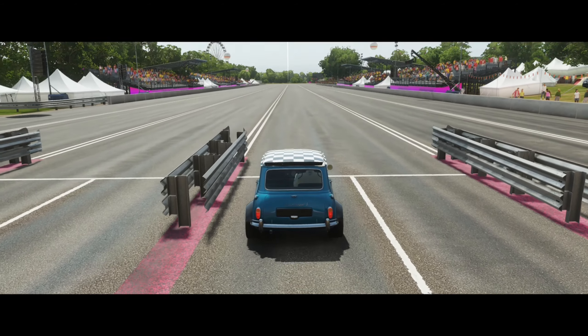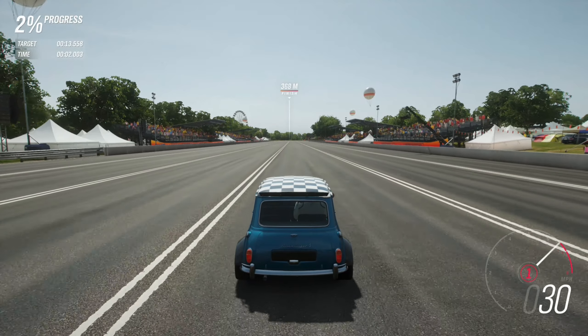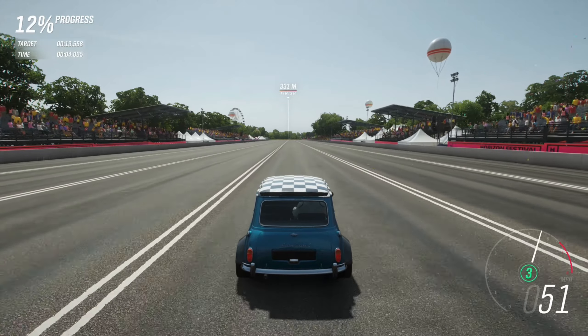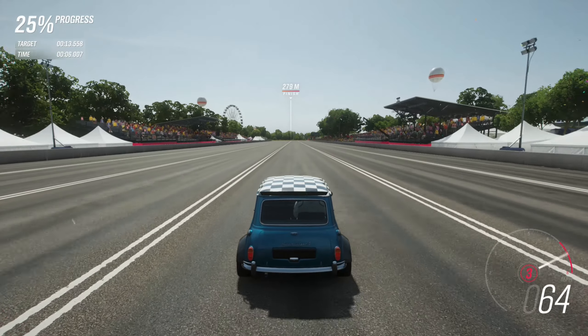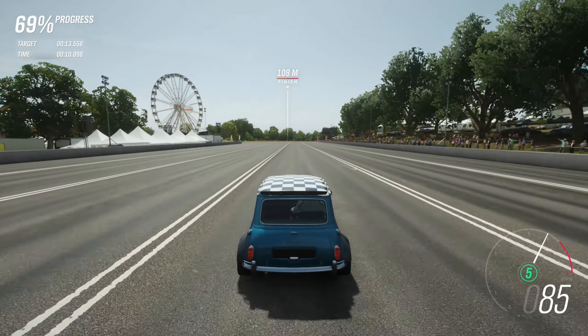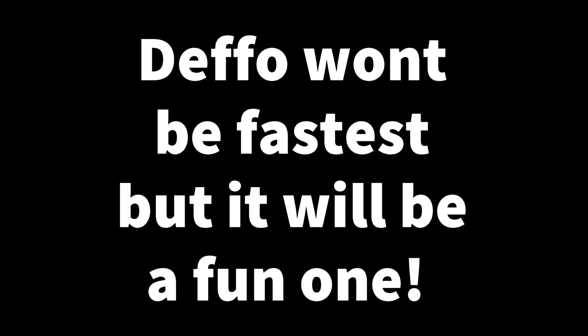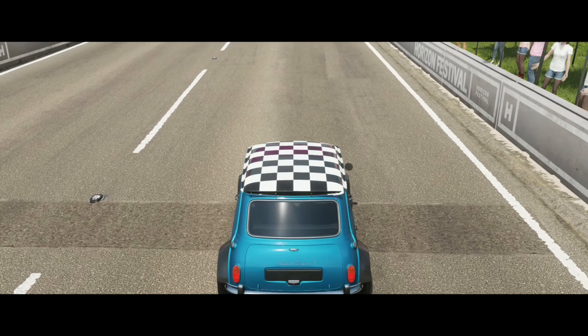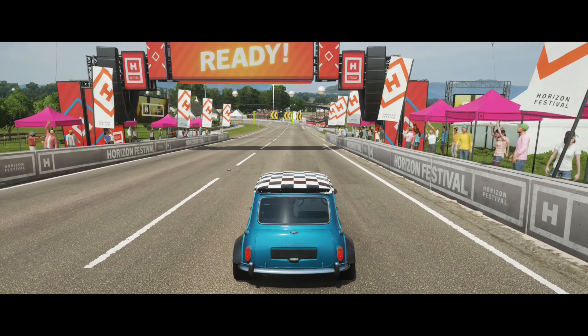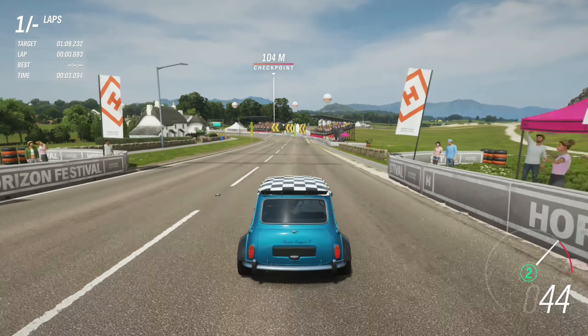Now let's check out the quarter mile. Let's see how this fruity Mini does round the track. Off we go — not with the tyres blazing start.